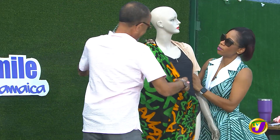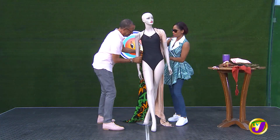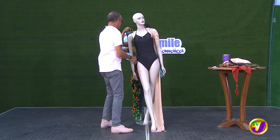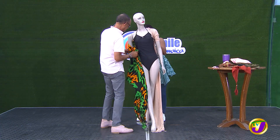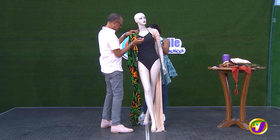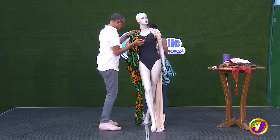Catch it round underneath her arm, catch it underneath. And then bring round this part, bring it, put it under. You just said underneath her arm. Give me the other part now, give me a piece. There's always a way and we do it.